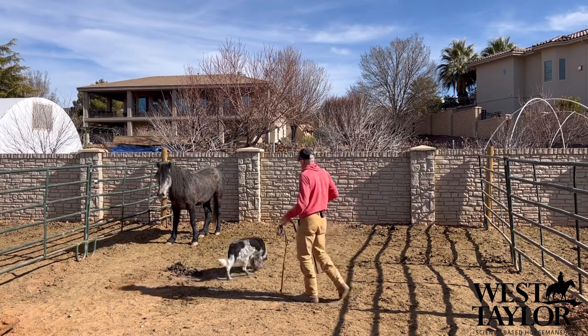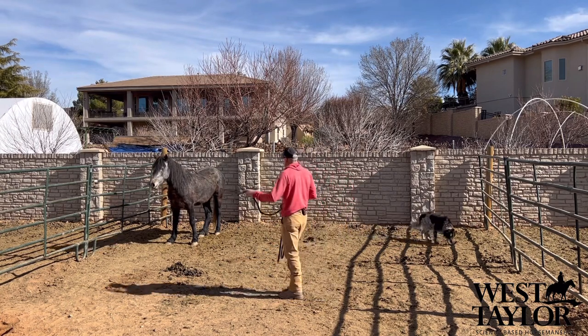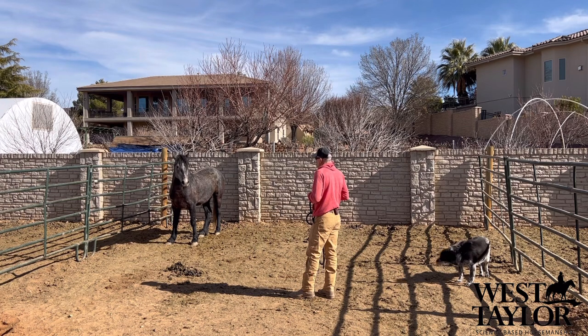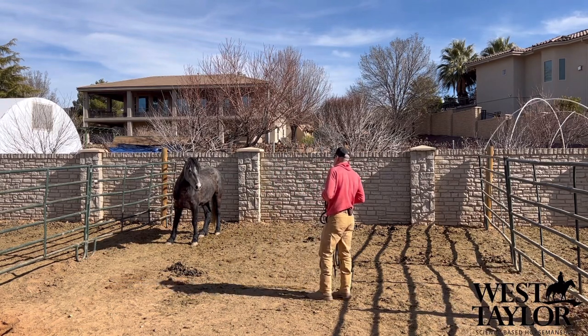When she looks away, I'm just going to put a little pressure on that side — bump her — until I get her attention back. We're just going to repeat this over and over until she's completely focused on me and less cautious — meaning she's not wanting to leave.